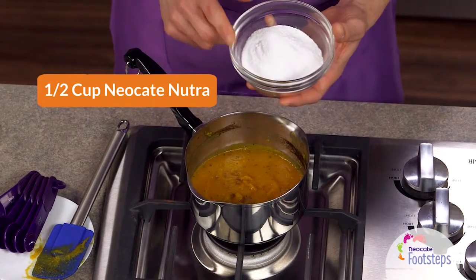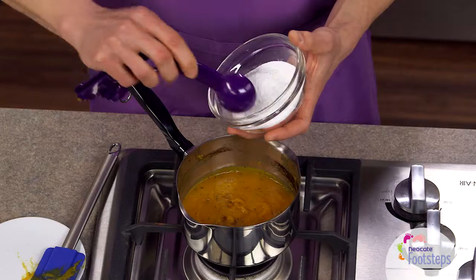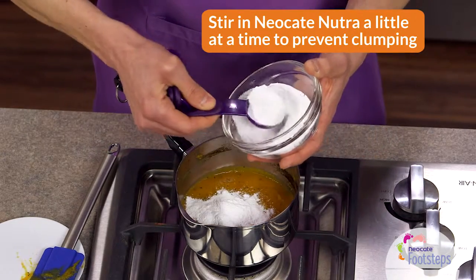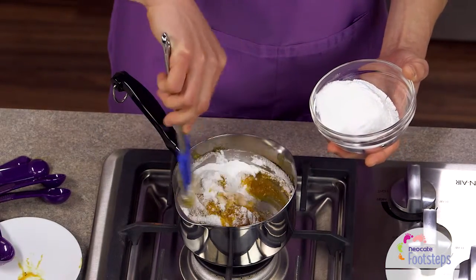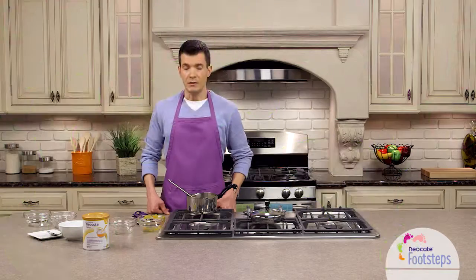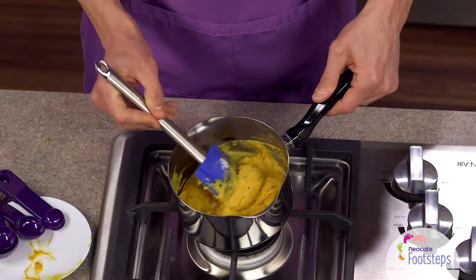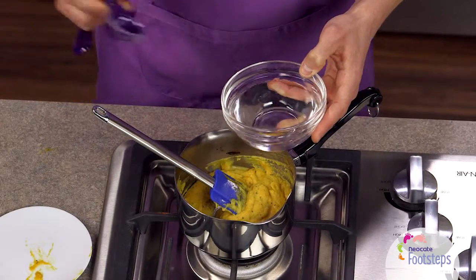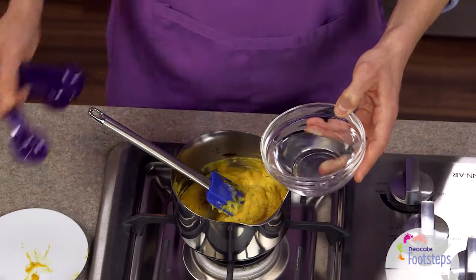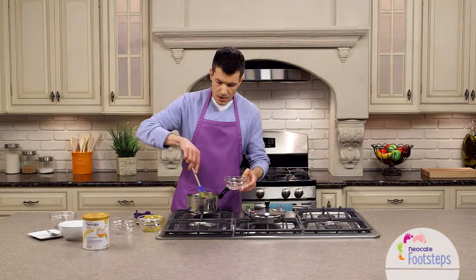We've measured out one-half cup of the Neo-Kate Nutra. Alternatively, you can add that by the tablespoonful — it's going to be a total of eight tablespoons. We're just going to add this a little bit at a time, sprinkle some in, and give it a stir to come together. We've stirred in the half cup of Neo-Kate Nutra powder. You can add a little bit of extra water if you find that the consistency is too thick. I suggest adding a tablespoon of water at a time, give it a stir, and see if it's the consistency that you're looking for.